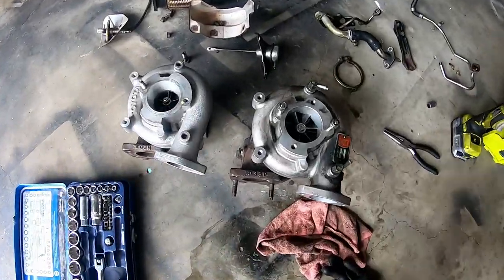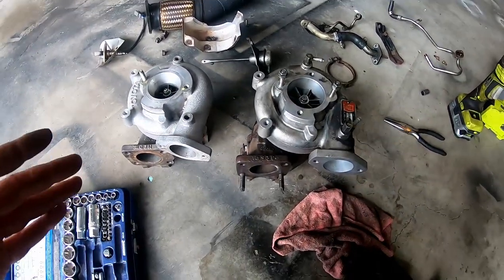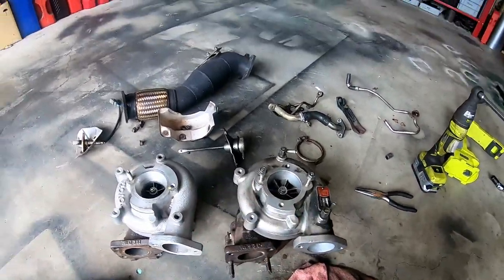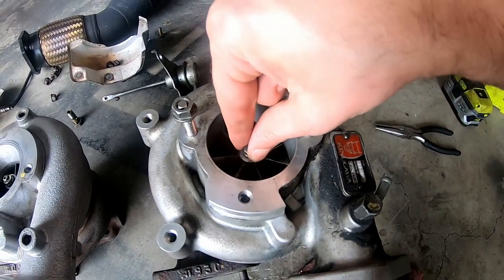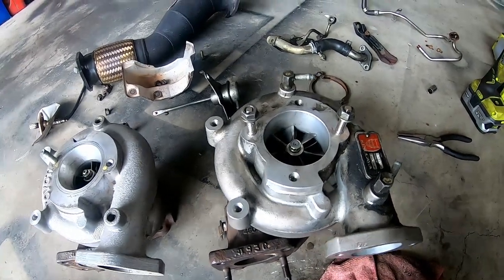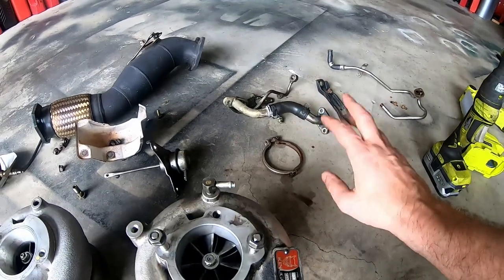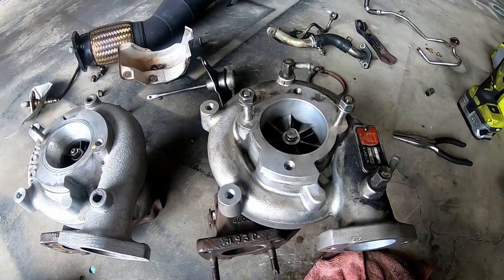I've skipped ahead because you don't need to see the whole turbo coming out. Here's the one we just took out — shagged. I'm going to pull it apart and see what's going on. I'll give the oil lines a soak in petrol to make sure they're all clear, but they seem pretty good. I'm pretty sure this collapsed because it's Chineseium.